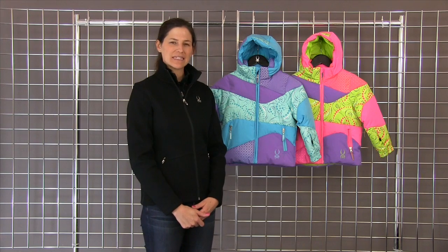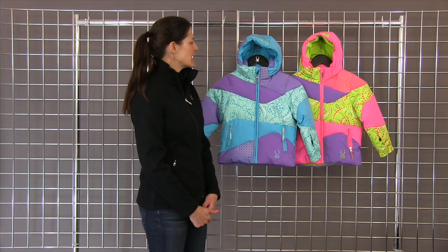Welcome to WinterKids.com. I'm Heidi and I'm with Spider Active Sports, and this is the Bitsy Duffy Puffy Jacket. It is a fully waterproof ski jacket.